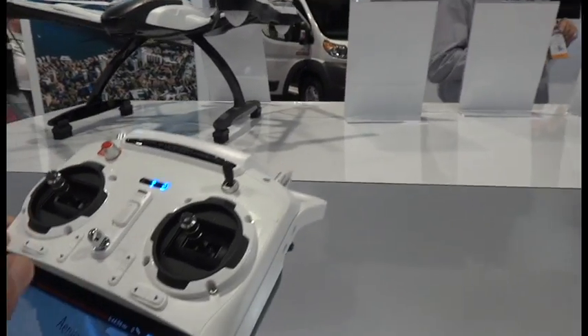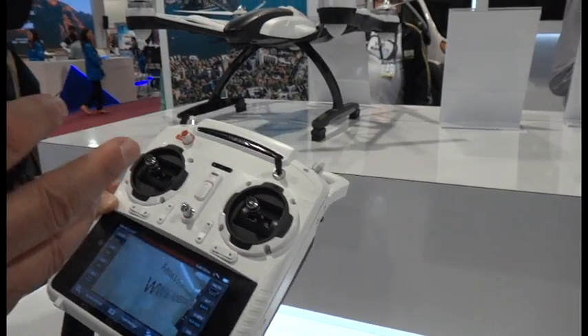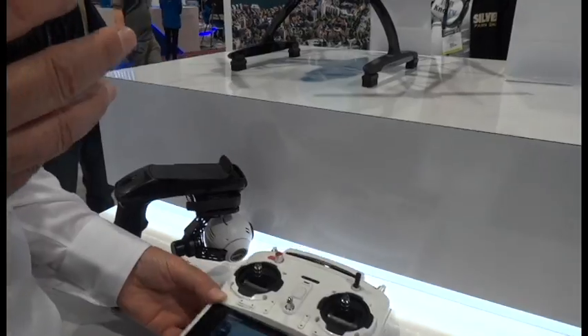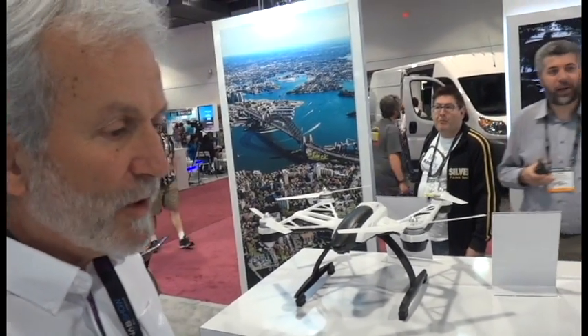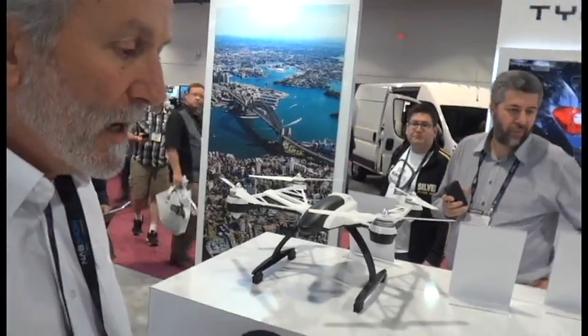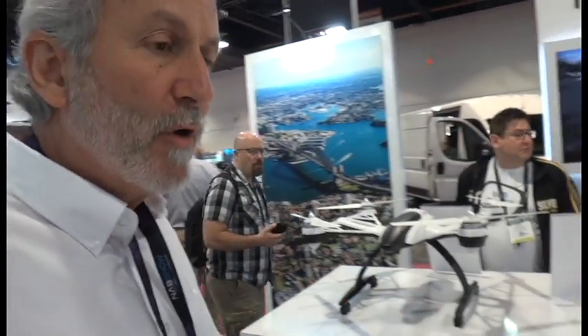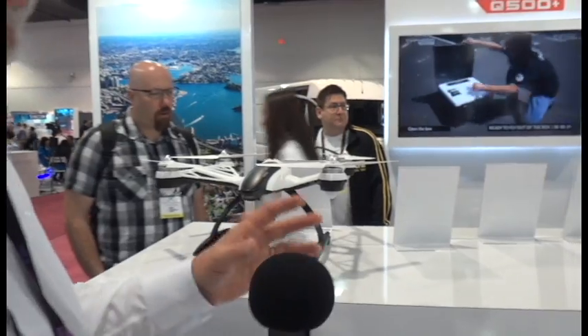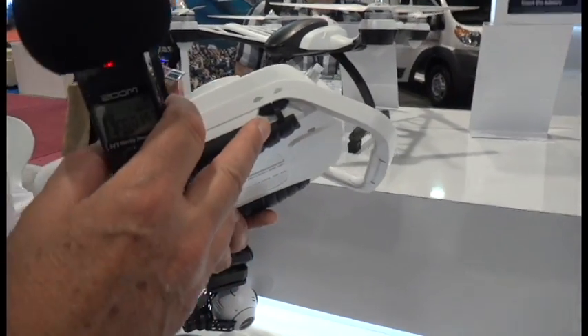We have a smart mode for the first-time flyer which makes it easy to fly and get you used to the controls. Then you go into angle or pilot mode, where you have more control over the copter, you can go further away and do more. There's also a speed control on the side — when you're starting out you put it on turtle and it goes slower.